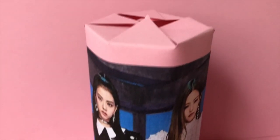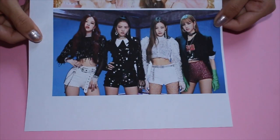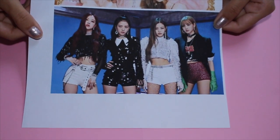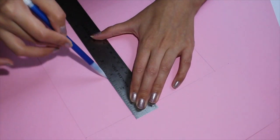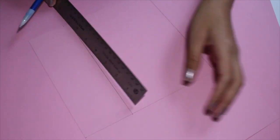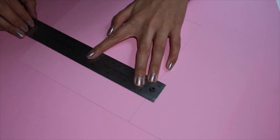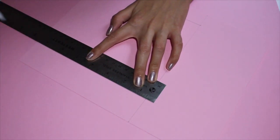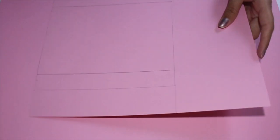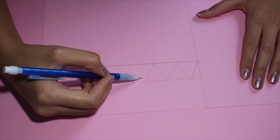For the first project we are going to be making this BlackPink candy or gift holder. For this project you are going to need some pink cardstock and a BlackPink cutout. The pink cardstock cutout should be 7 by 5 inches. Now I am creating a 1 inch strip on both long sides of the rectangle and marking 1 inch segments to create even triangles.